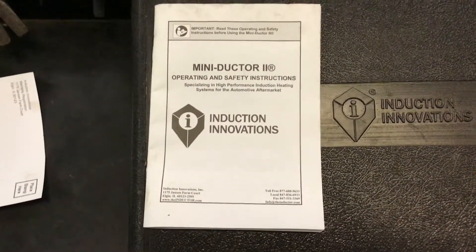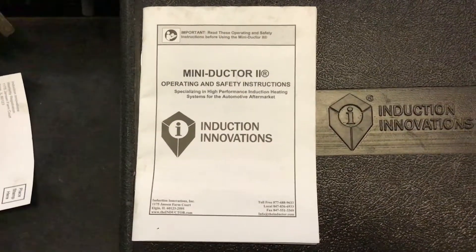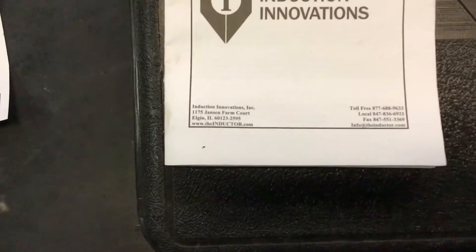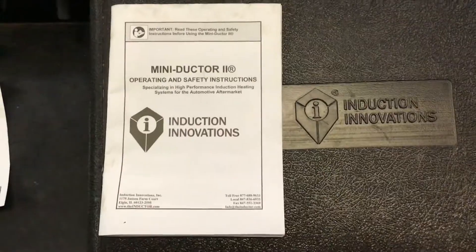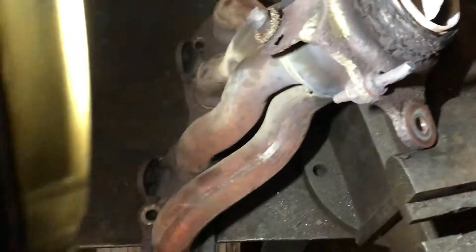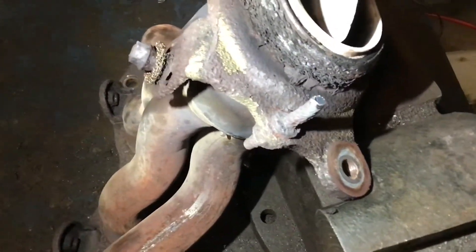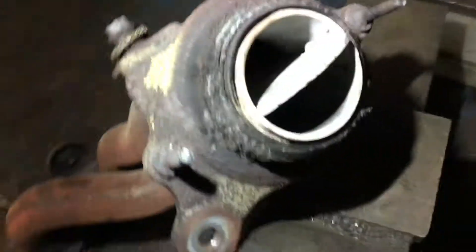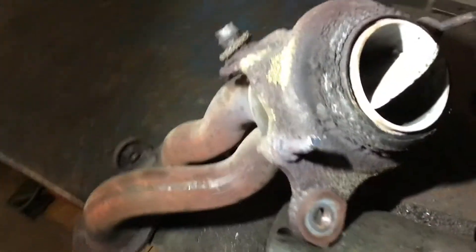Hey YouTube, I thought I'd make this video today about a tool I have at my shop called the Mini Inductor 2, made by Induction Innovations out of Illinois. The reason I'm making this video is because I had a customer drop off an exhaust manifold with a couple of broken bolts. I thought it'd be a good time to show how this tool works.